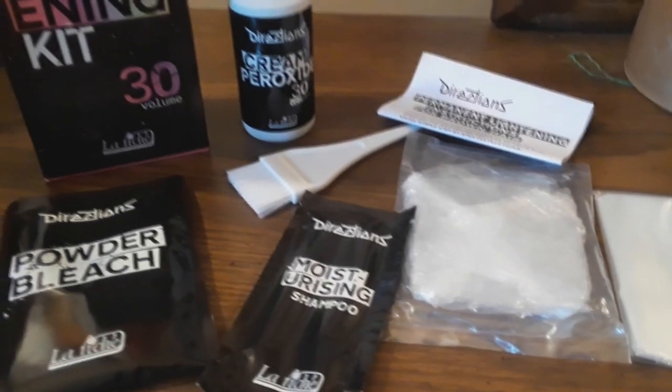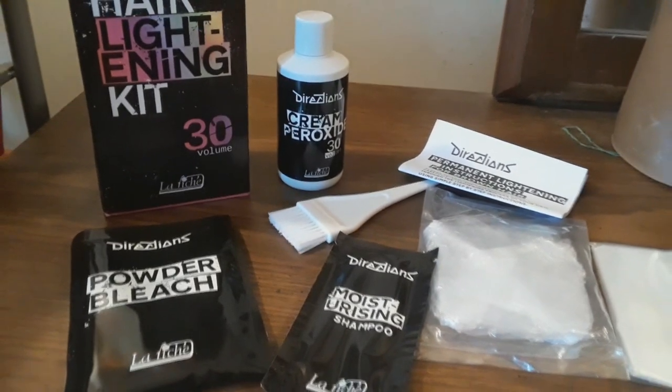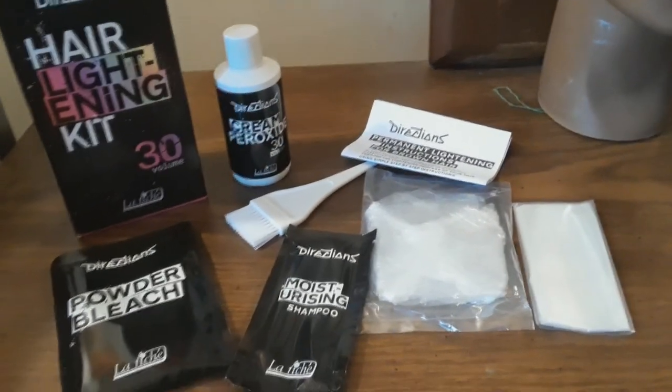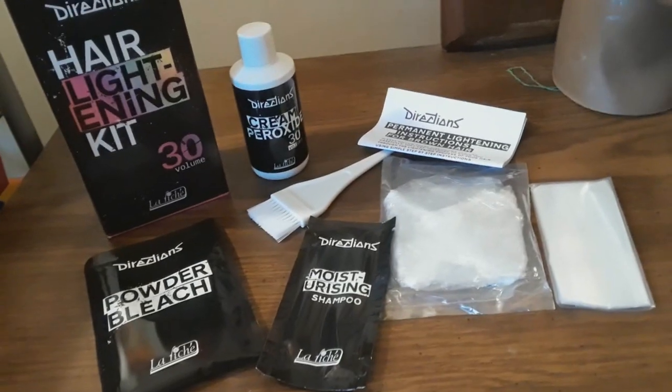Not only do you get cream peroxide and powdered bleach, but you also get a shampoo, a brush, gloves, and a development cap.